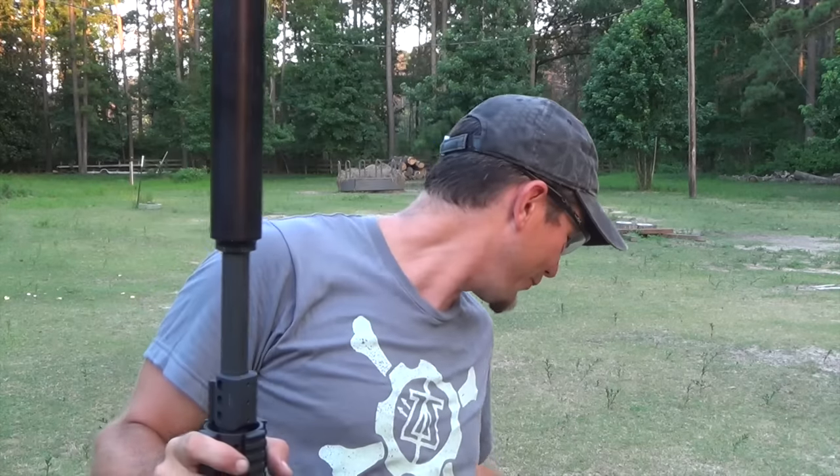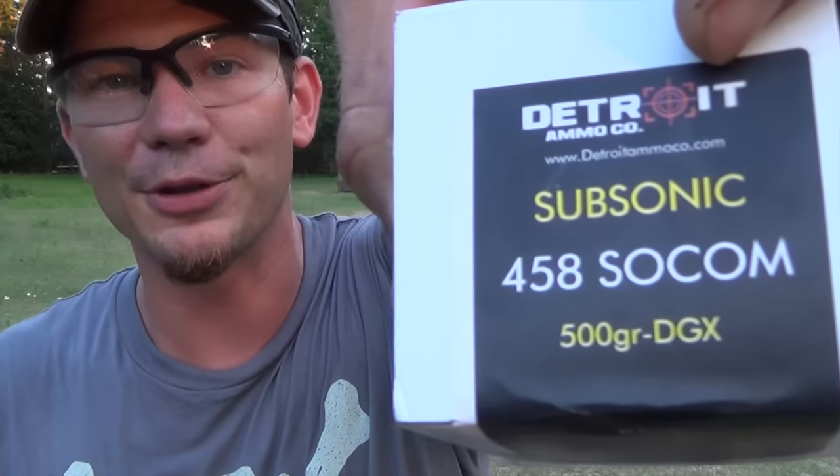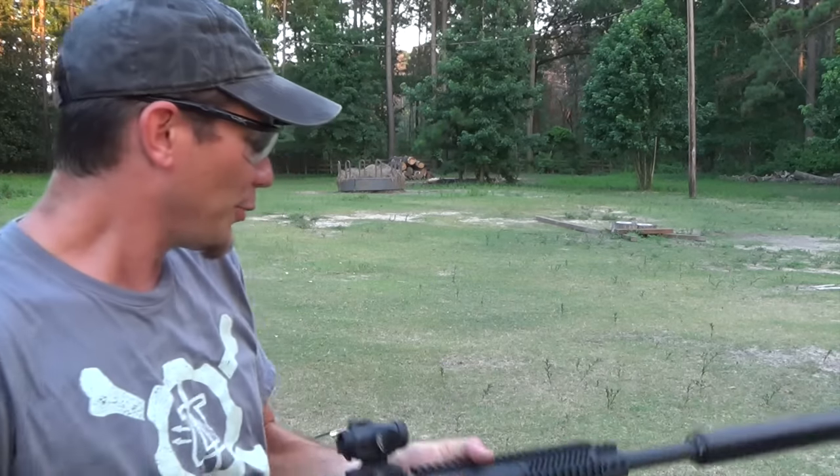What we have to shoot — since we're shooting a suppressor, we want to use some quiet stuff and see what it'll do — is Detroit Ammo, some 500-grain subsonics. Those things are traveling downrange a little over 1,000 feet per second, but with 500 grains of force. So we'll load up.